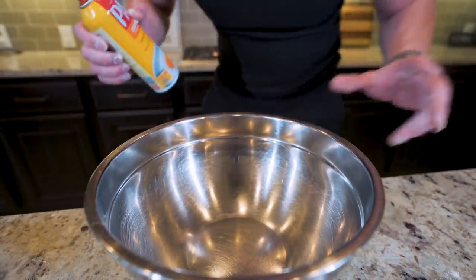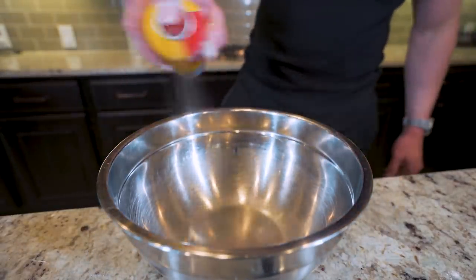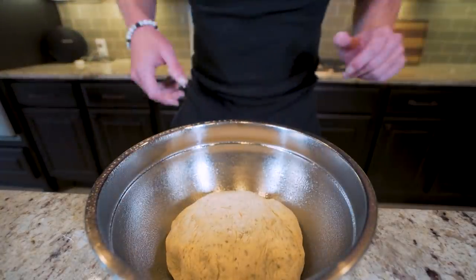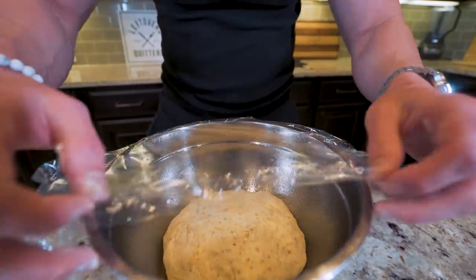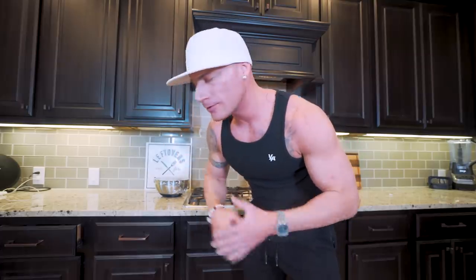Now that we've got our dough ball fully formed, grab a clean mixing bowl, hit it with a little nonstick spray, sit the dough ball right in the middle, take some plastic wrap, create a seal over the top, and tuck the sides. Now all we have to do is wait for it to rise — about 30 to 45 minutes. It's going to fluff up, become more malleable, and be exactly how we want it.